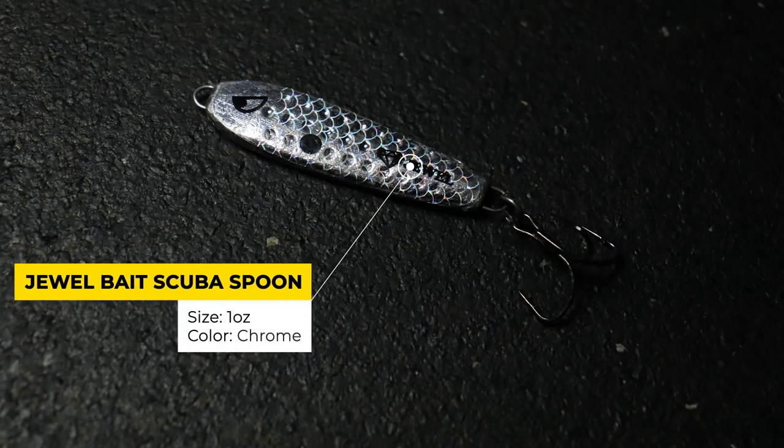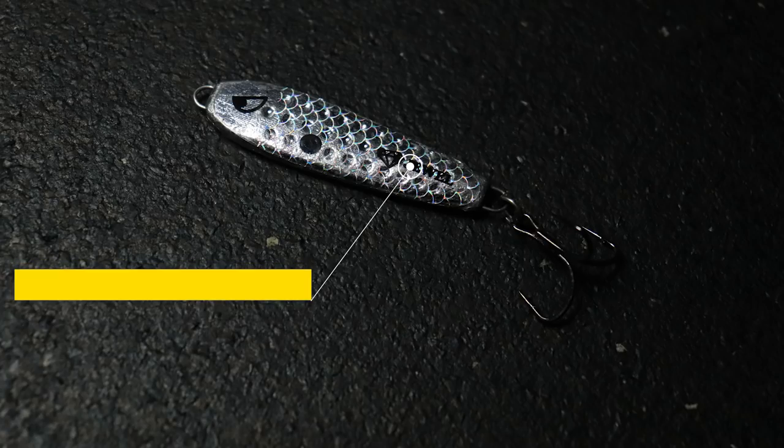Assuming I can find those fish suspended over deep water, my go-to bait in that situation is a one ounce jigging spoon — the Jewel Scuba Spoon. It's literally just a hunk of lead with a chrome finish and a treble hook on it. Not the most sexy bait on the market, but it's one of the most effective when fish are targeting schools of shad in the middle of guts, ditches, and creeks in super deep water.